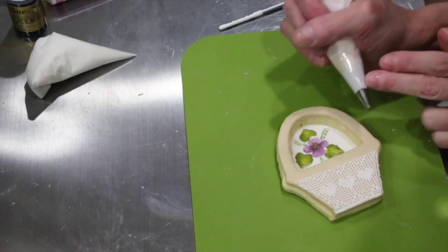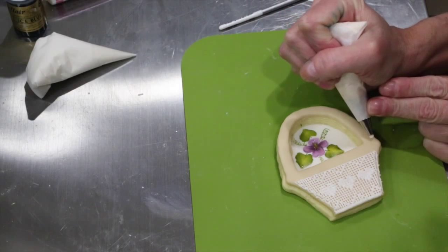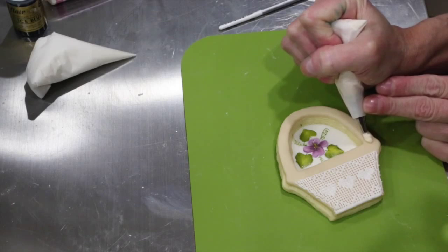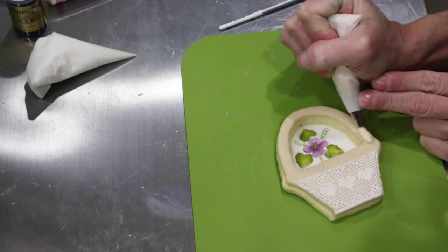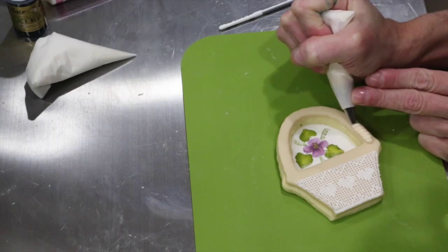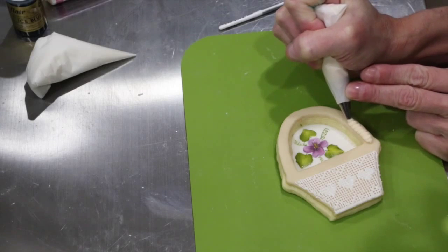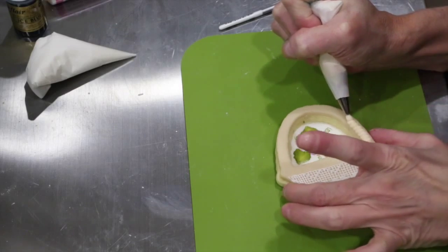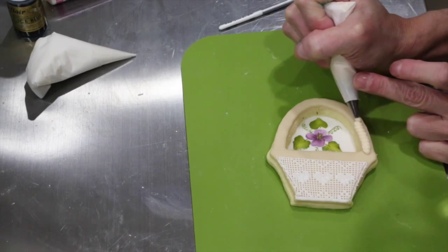To finish off our cute little basket, I'm going to use a number 43 PME closed star nozzle, and I'm going to do a rope border around my cookie. I'm using an off-peak consistency, which is a pretty thick consistency, and I'm just doing a rolling motion and going around my little basket.